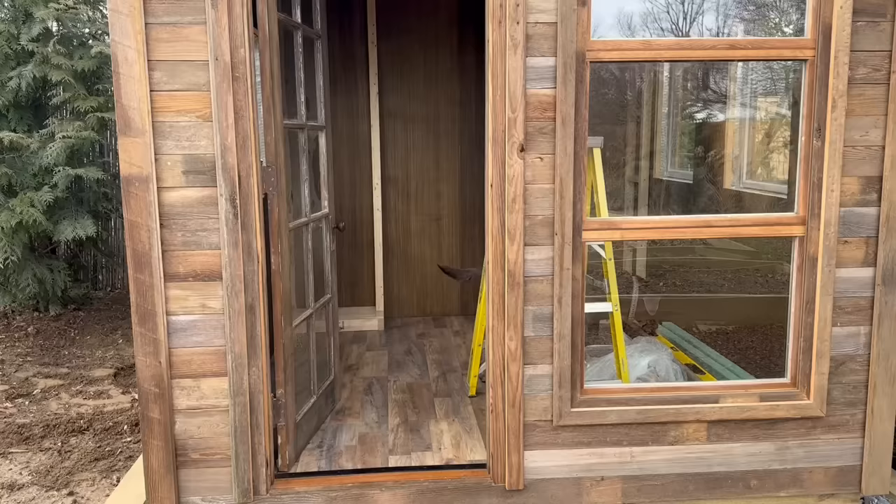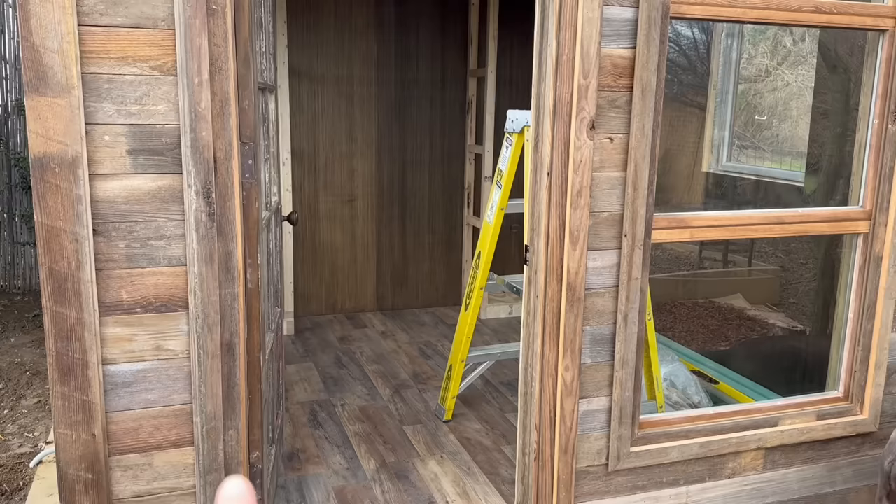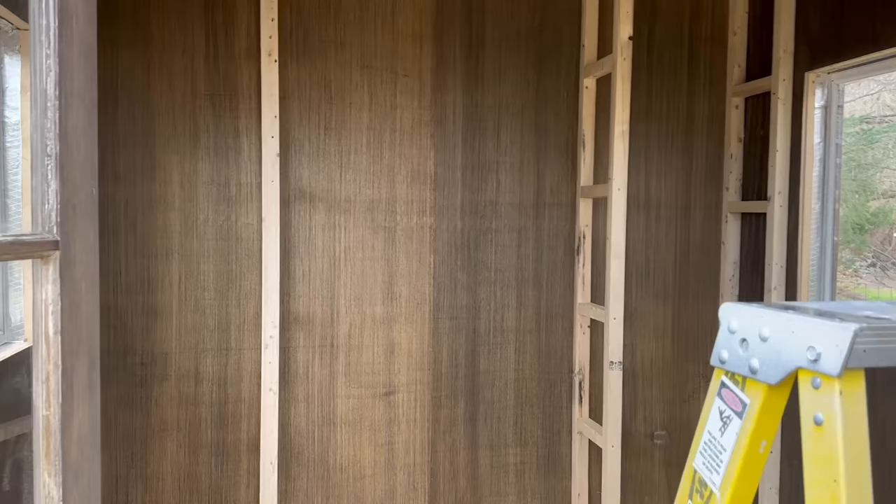I want to give you a quick update on the library before we tackle the hydrangea room, and also talk about a different way I'm going to approach cleanup this year. Since the last time you saw the garden library, Josh has laid the flooring and doesn't it look beautiful? It's a perfect match for the siding. I love how that feeling just continues right on, and I don't think I want to cover up this floor. I originally thought I would put a carpet down in here, but this floor is so beautiful I don't think I want to cover it up.